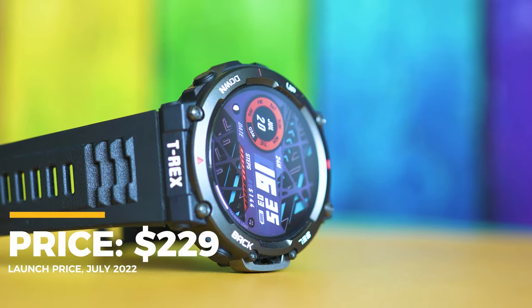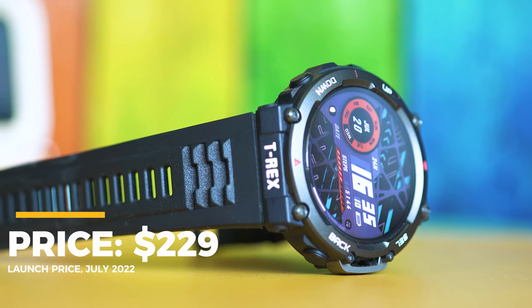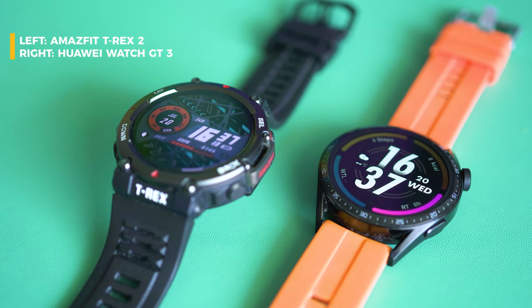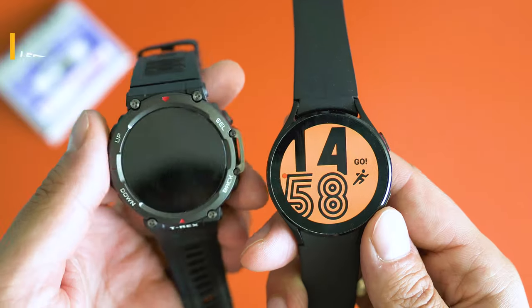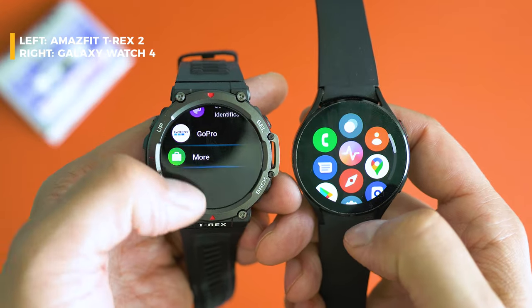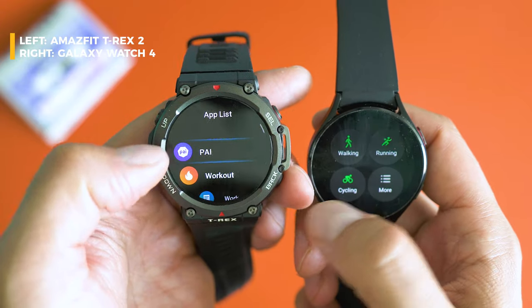In today's episode we're going to thoroughly check the hardware, look at the fitness and health tracking features, do some sports, and figure out whether it can track your workouts well. The launch price adds weight on the budget, but T-Rex 2 is no more expensive than the GTR 3, the Huawei Watch GT 3 series, and most other good smartwatches from 2022. It also undercuts most true smartwatches running Wear OS.